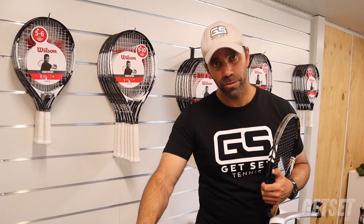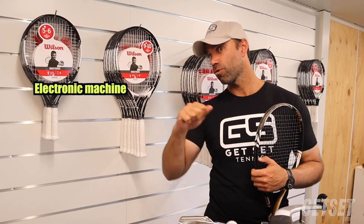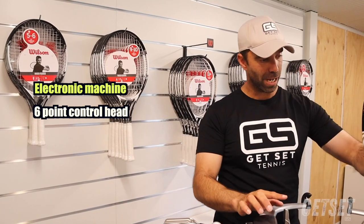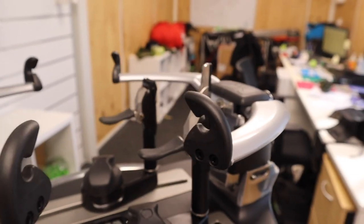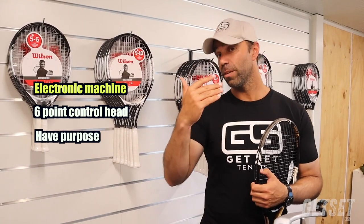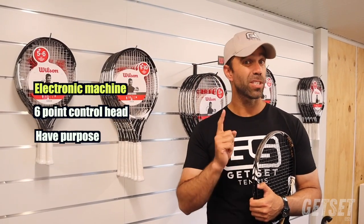Okay, top three tips when picking a string machine for yourself. One: try an electronic version — it's a constant pull, which is better for the racket and much better for the tension. If you can't do that and want to go a little cheaper, drop weight is the way to go — not those twisty clamp ones. Second tip: always have a six-point control head, meaning the racket is held on the machine by six points — two at the front top and bottom, and also on the sides around two and ten, and four and eight o'clock on the racket. Final thing: string for purpose. If you're doing your own string business, you'll need something more commercial that can handle the load. If it's for personal use, you can go cheaper. Those machines are very good but can only handle a certain amount of jobs per day.